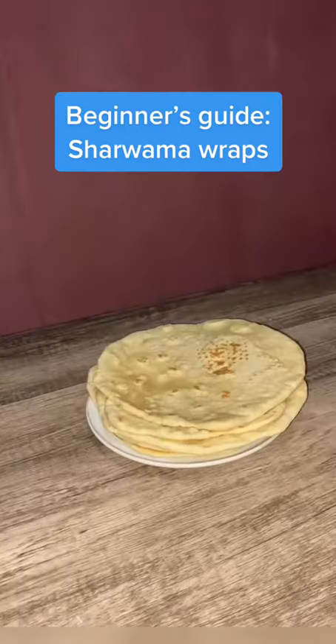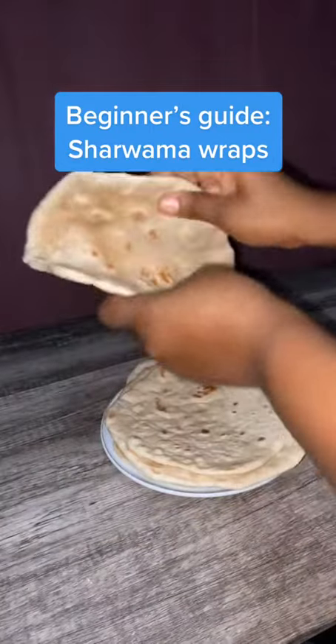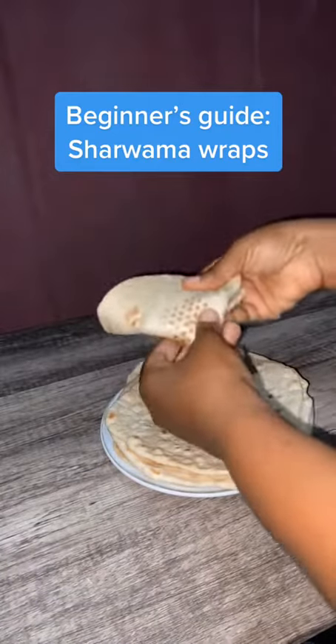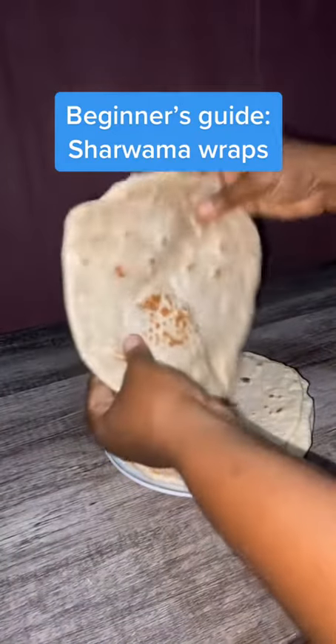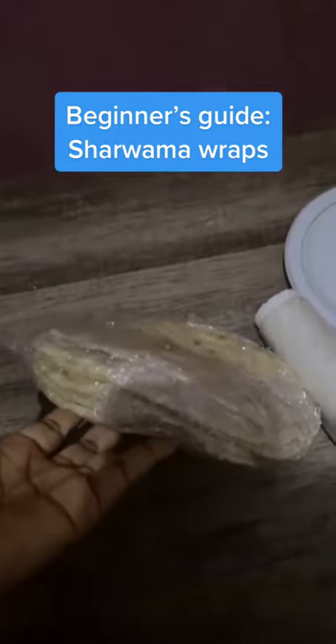It's as simple as that — the shawarma wraps are done! See how easy it is to fold because it's soft. Make sure your wraps are soft. You can stack these together and cover with a clean film, then keep in the fridge or freezer. Thanks for watching!